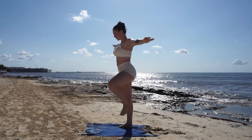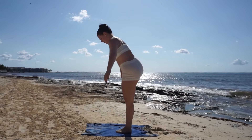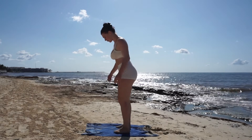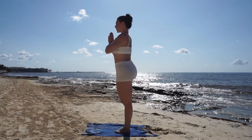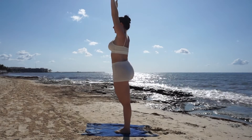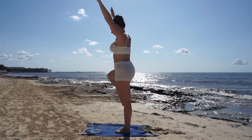Breathe out and release. Now let's swap sides — keep your left leg strong and try to stay balanced. It was kind of hard at the beach but I tried my best. Place your foot in a similar position to the other side and reach your arms high if you can. One last inhale, exhale release.